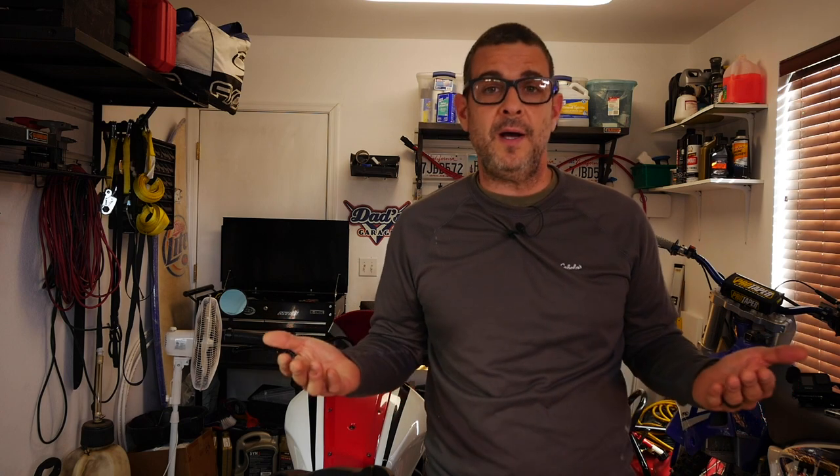It was either the Power Bronze, the Puig, or some crappy aluminum one off of AliExpress. At first I was really interested in the Puig. Problem is, the reviews on the Puig are horrific. The other thing is, the Puig is really expensive. So why would I buy a rear mudguard that gets crappy reviews but also costs the most?